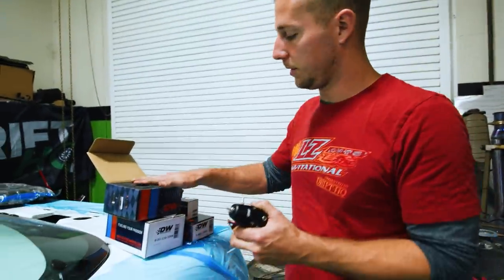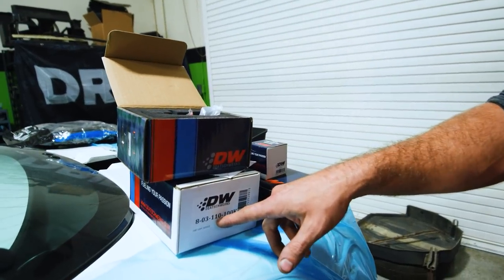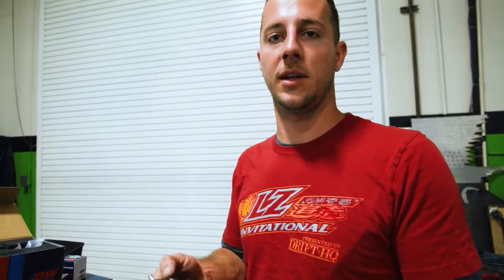We got a bunch of cool DW stuff for the build: a DW 400 fuel pump, their 110 millimeter fuel filter, DW fuel pressure regulator and gauge. Once we have all that positioned up, I can start running all the lines from the front to the back. We got a bunch of Vibrant parts for the hose ends and hose itself. Once we get everything laid out, we can pressure test the fuel system and figure out what size injectors we're running.